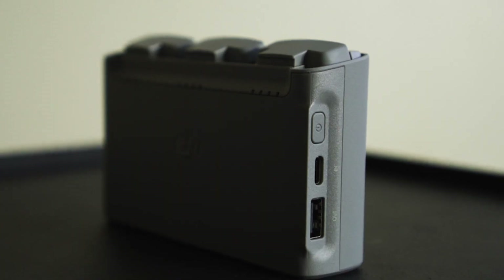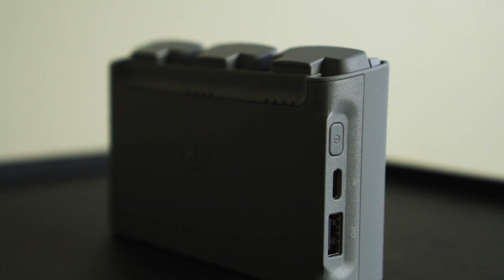The battery charging case is pretty clutch, and the fact that it comes with three batteries is pretty clutch. Each battery probably only accounts for a little over 20 minutes of flight time. If you just buy the Mini 2 without the Fly More Combo, you only get one battery, so you can really only fly for a little over 20 minutes at a time.